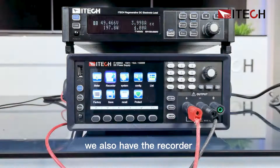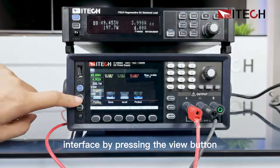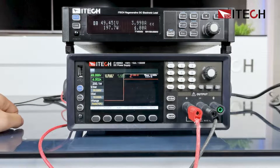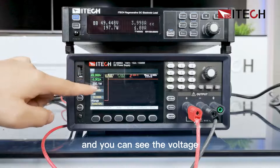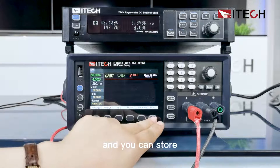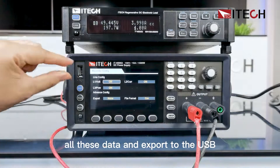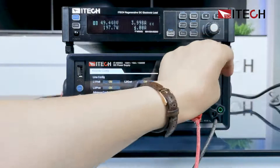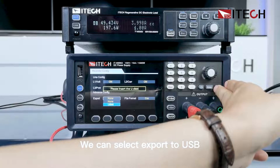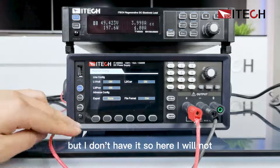We also have the recorder. You can quickly enter the recorder interface by pressing the view button. Here you can set it to auto, and you can see the voltage, the power, and the current. You can store all this data and export it to a USB disk — here we can select export to USB disk, but since I don't have one, I will not do that now.